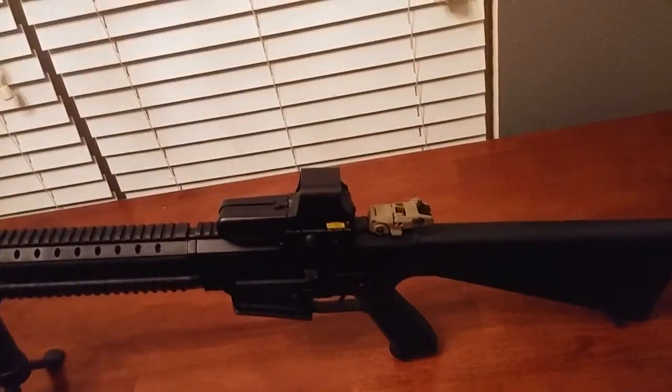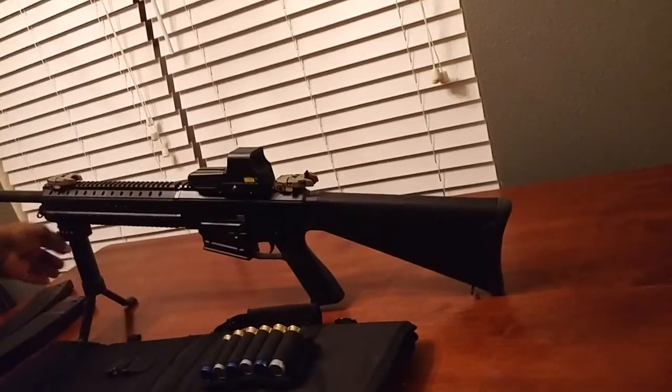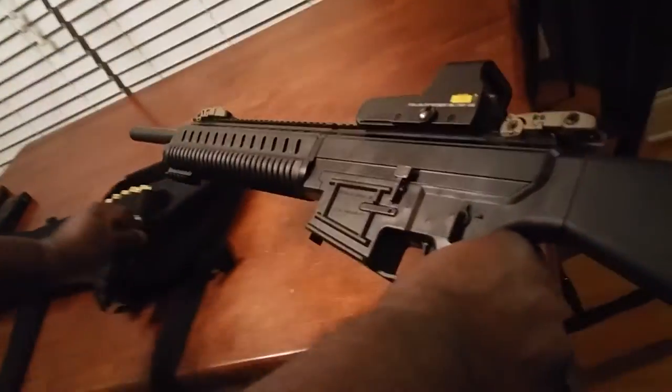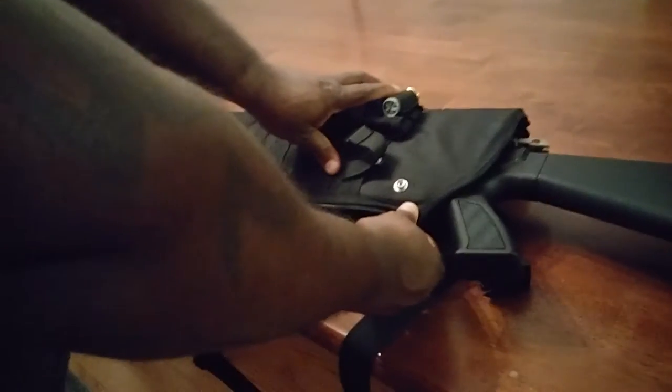I'll show y'all how it fits inside the case. There you go — snap that. I don't have a mag in here so I can zip it up like that, snap it and secure it like that.